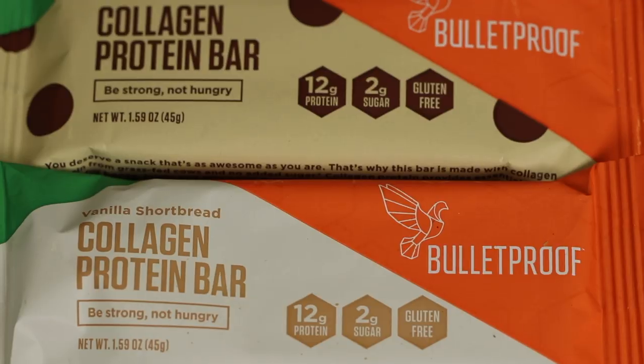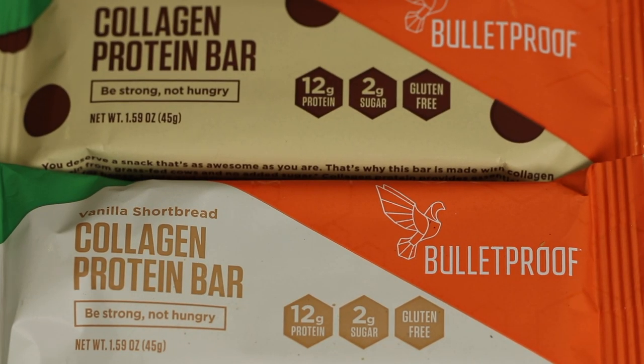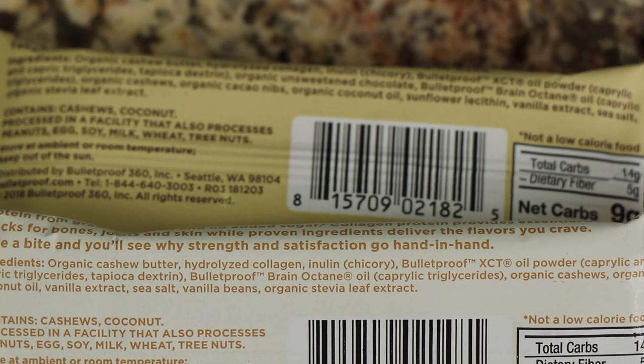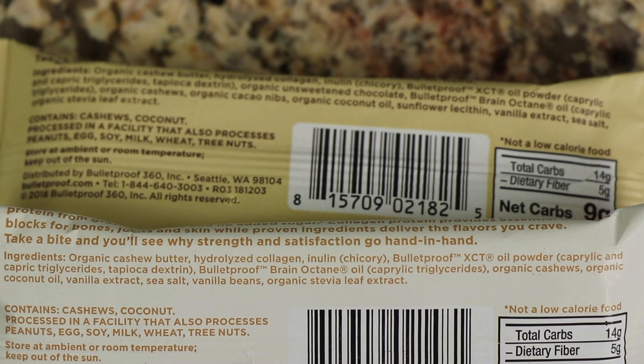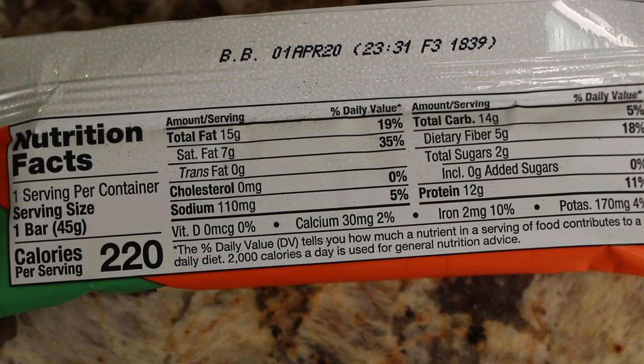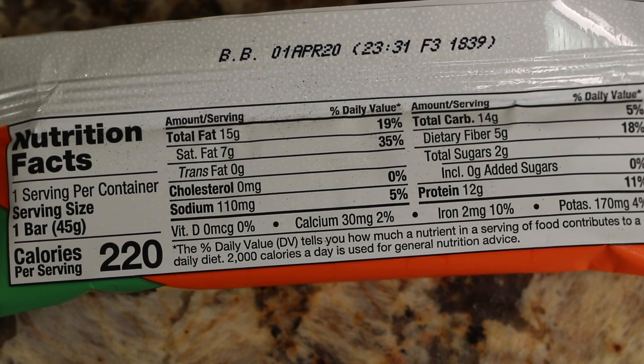I always look at snack bars and energy bars, and they're hard to find a good one. Trader Joe's carries Bulletproof, and I think they have some good ingredients. These are collagen protein bars with 12 grams of protein, two grams of sugar, and they're gluten-free. The price is $2.49 a bar — normally at the grocery store you'll see them for $2.99, so Trader Joe's does have a better price.